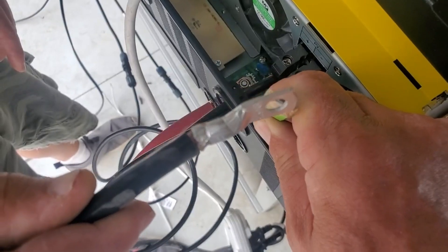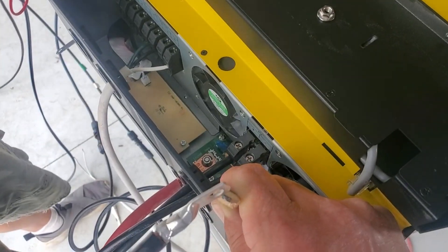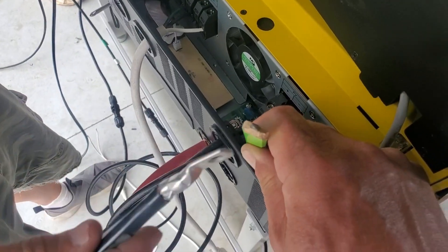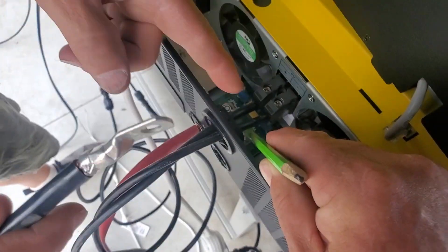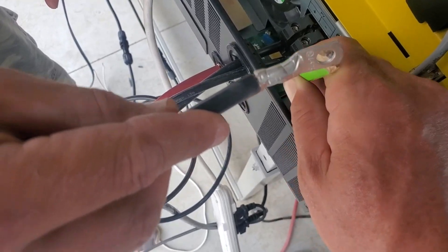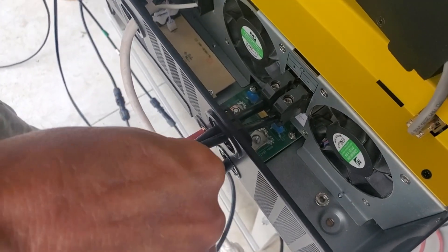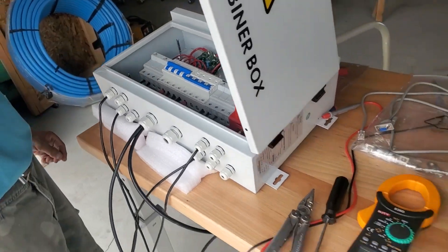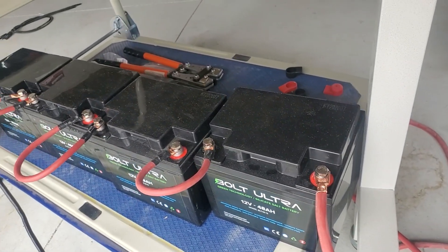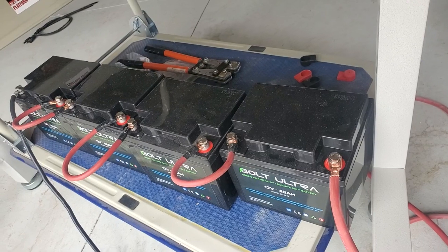We're going to do the pencil pre-charging method again. Touch the pencil there — you saw a little spark. The on button is under that little cover. Touch there again, then put the pencil onto the negative — no noticeable spark this time. We now have a 48-volt battery connected. These small 48-volt units can supply a lot of surge current, so we're using them for starting currents alongside our solar.